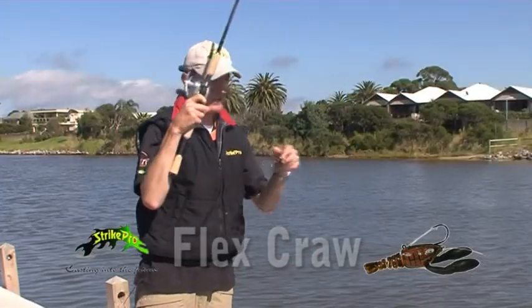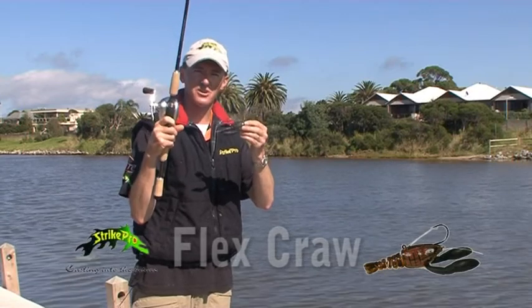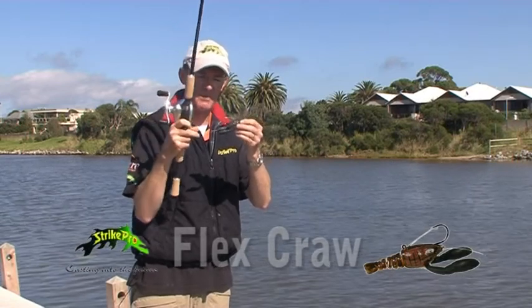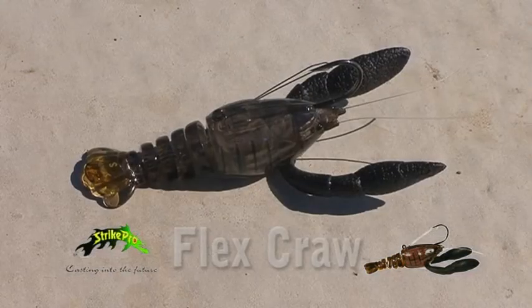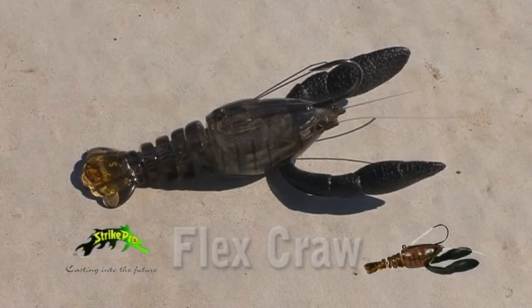As I explained, this lure in particular is ideally suited for Murray Cod, Yellowbelly, and in particular, Barra. A very unique lure. I'm Rick Massey from Strike Pro — I'll see you next week with another Hot Lure Tip.